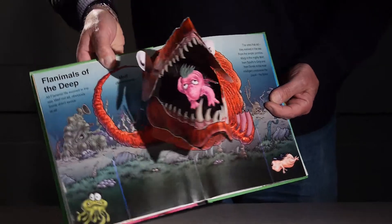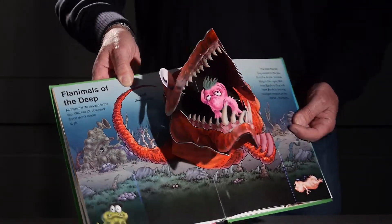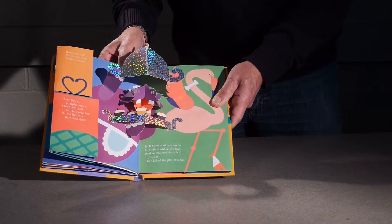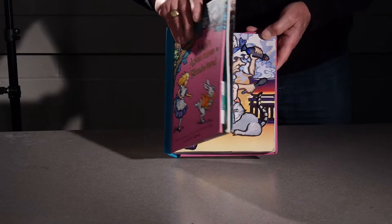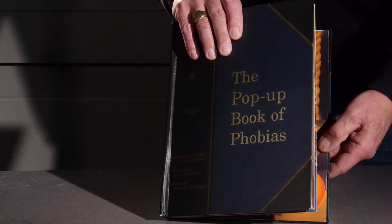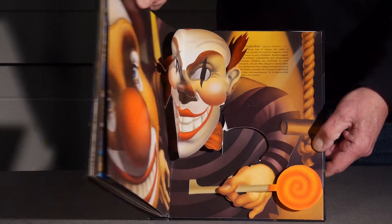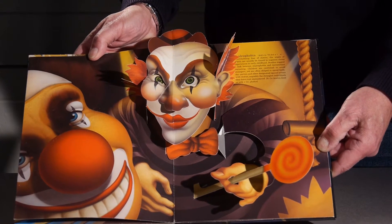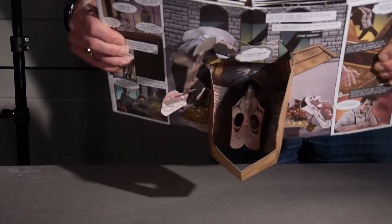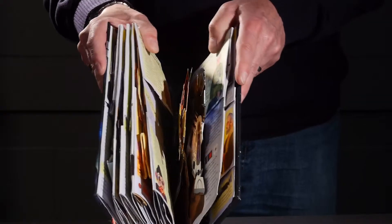There's a tremendous variety of books — all different subject matter — and I think that's really what appeals to me right now. Back before maybe the 80s, they were basically children's books. But now with Sabuda and Reinhardt creating very, very complex books, it really appeals to a huge audience — not only children, but adults.